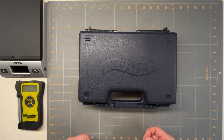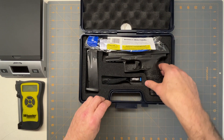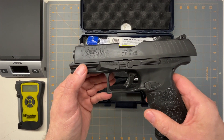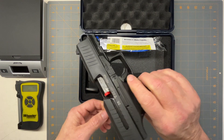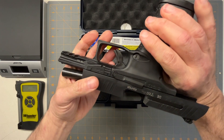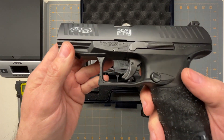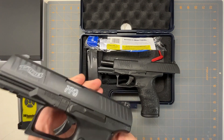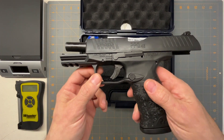Today I got a new toy I've been wanting for a while — it is a Walther PPQ in 45 ACP. I have the 9mm version and the 22 caliber version of it and I love both of them. They're great guns, and I finally found the 45 ACP version. Now if they'd only made a 10mm version.